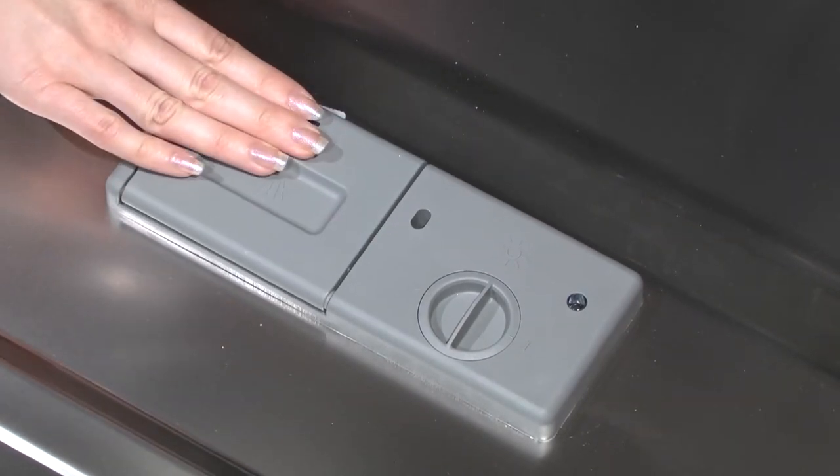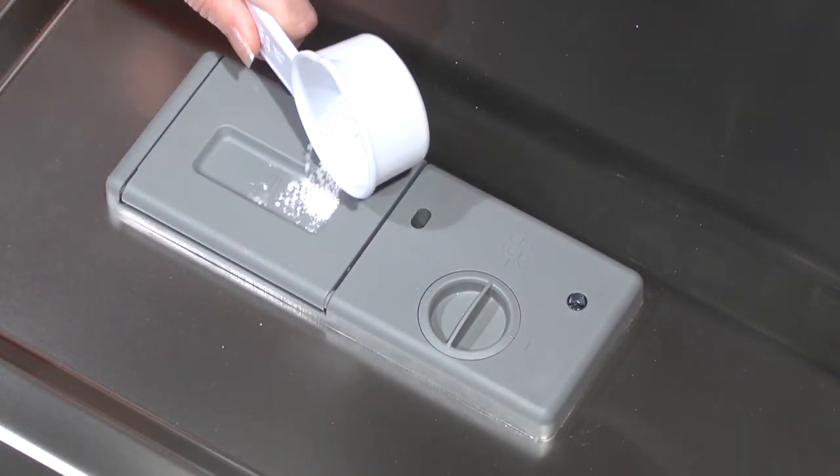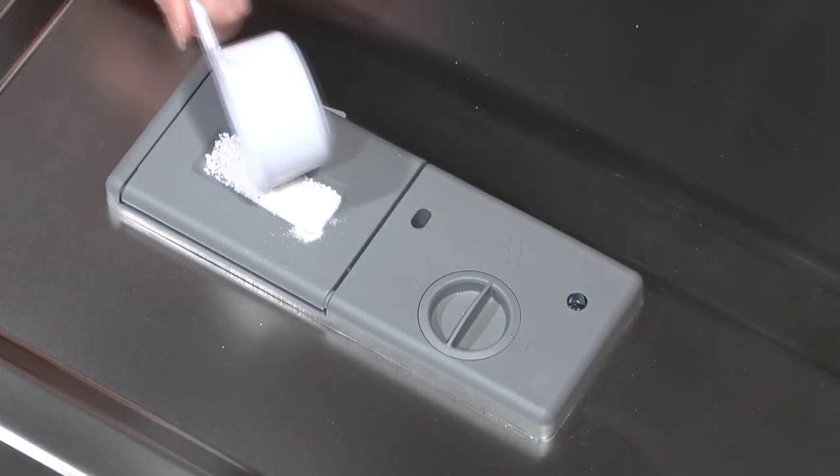After filling the dispenser cup, close the lid. If you would like to add detergent to the prewash, fill the prewash compartment located on the lid of the dispenser.